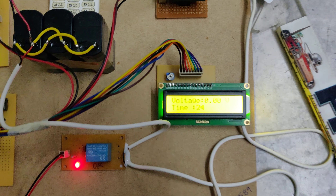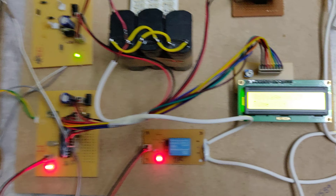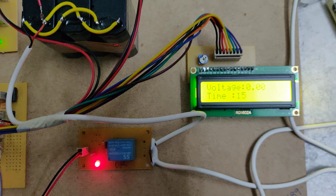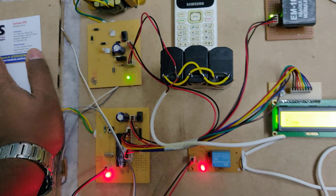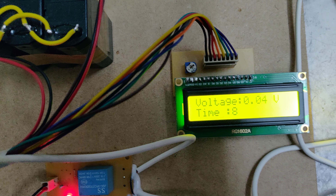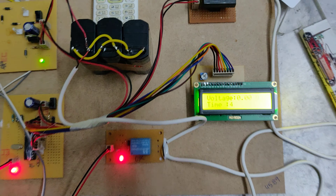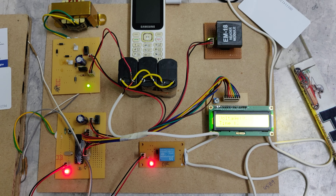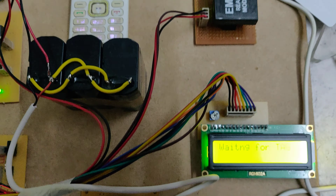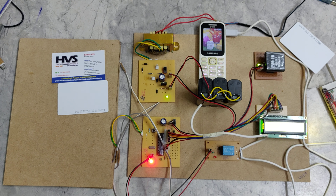After the time is completed, there is no force on the piezoelectric plate platform and the voltage shows zero. If force is applied again, the generated voltage is displayed on the screen. Once the timer counts down, the relay will automatically switch off and mobile phone charging will stop.